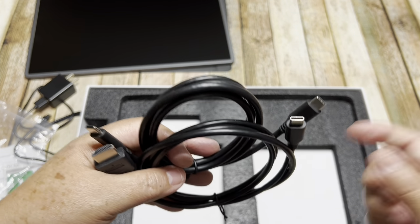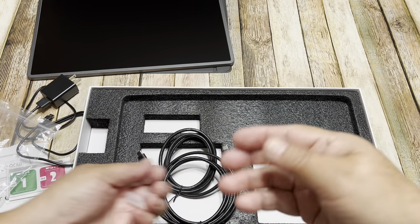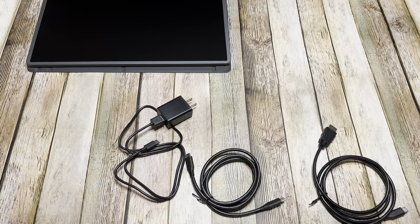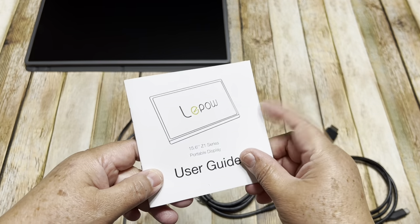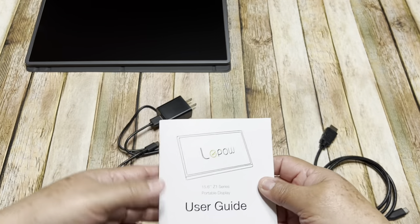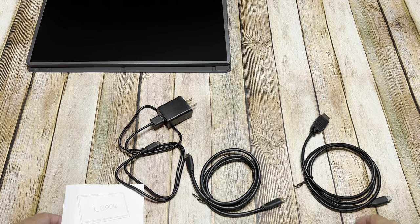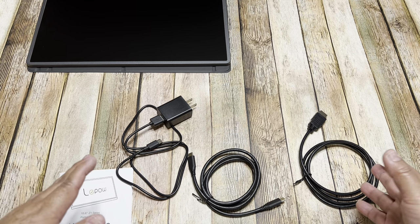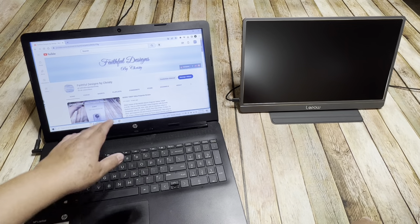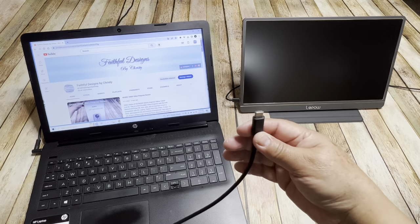But for crafters like us, we want this to connect to YouTube or Instagram, so I'm going to share with you what you can see and how this works — it's amazing. I read the user guide and it says you can connect with Windows using these cables, and you can also connect to Android phones without needing anything else. But for Apple products you need to buy different cables that are not included. I'm going to show you first how it works with Windows — here I have a laptop and I'm going to connect the HDMI on the laptop and the other end on the monitor.